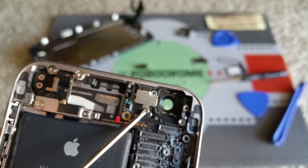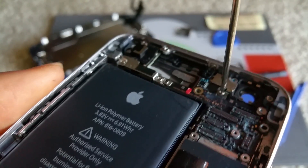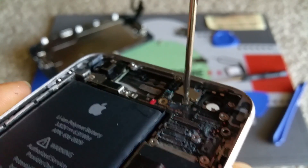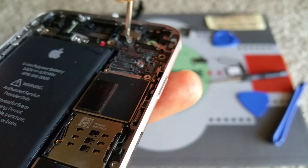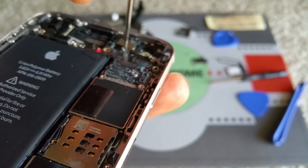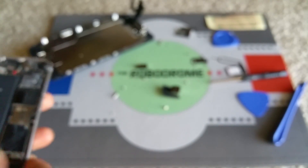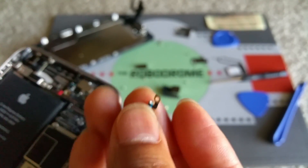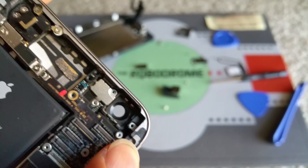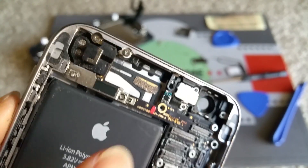There is another screw right here that you need to remove. This is a small piece of connector that goes on the corner here — make sure you put it back the right way later on. Next, we're going to remove those two screws right here.